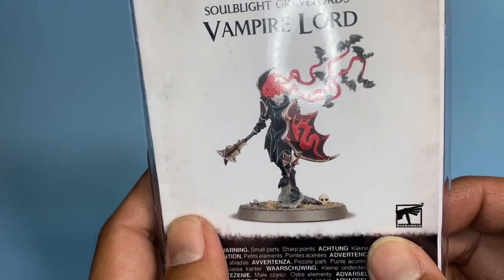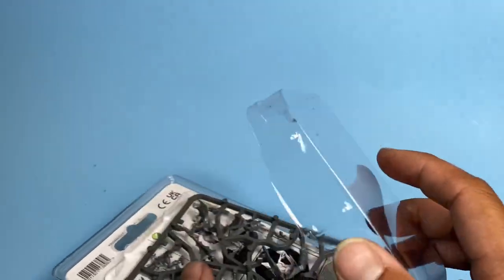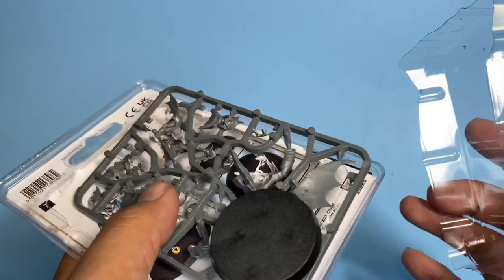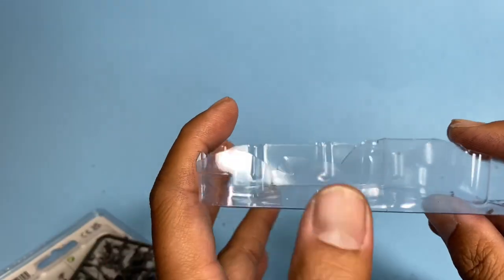As you can see, it comes in a plastic clamshell. You cut that bad boy with your hobby knife as close as you can to the main part, and then you get a nice dish perfect for a wet pallet.